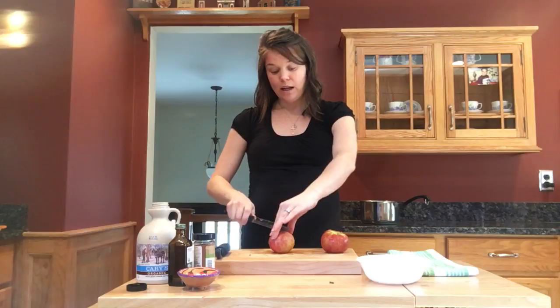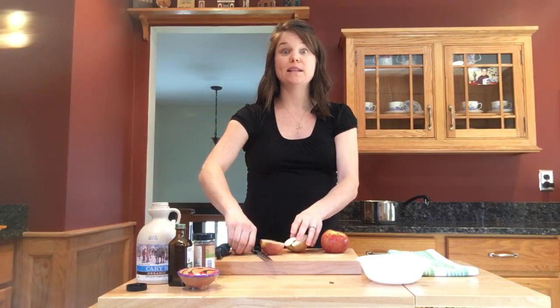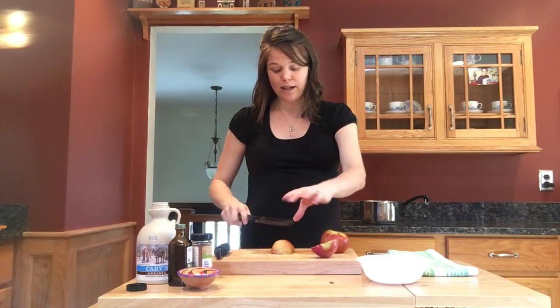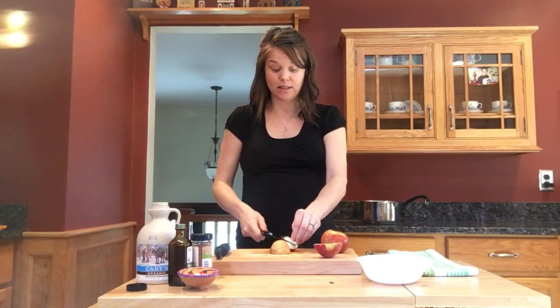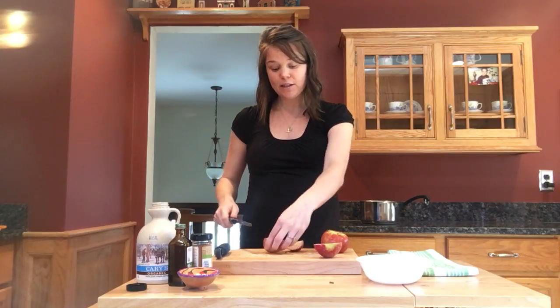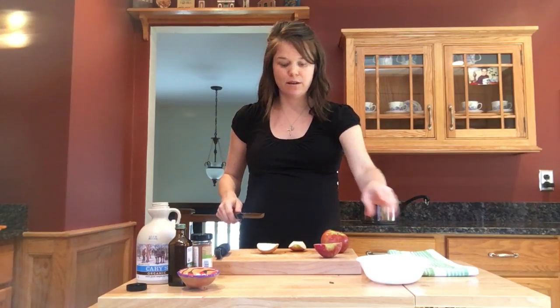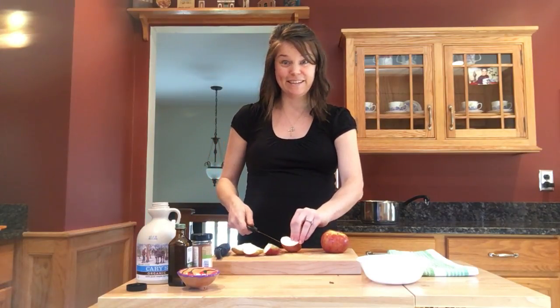We're going to start with some simple ingredients — all you need is apples and water. I have Cortland apples here. I source my ingredients from practices that I support, so these are local and organic apples. I try to do this whenever possible because it is better for my body without the toxins and any extra unnecessary chemicals, and it makes me feel good knowing that I'm supporting something that is important to me, and that affects my energy.